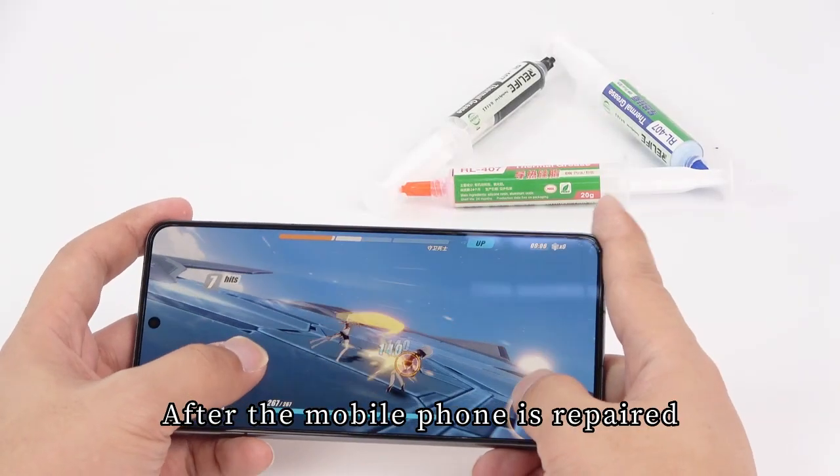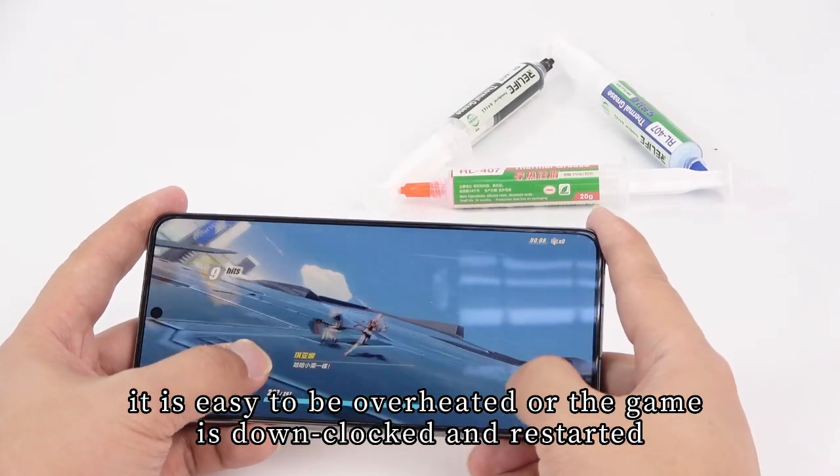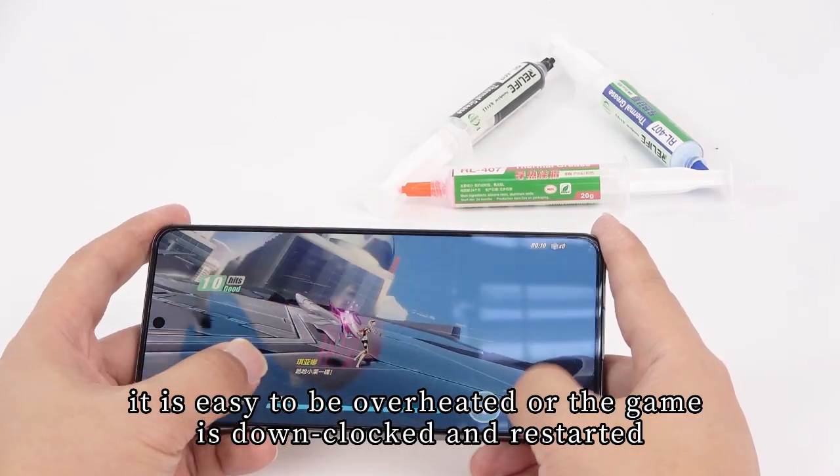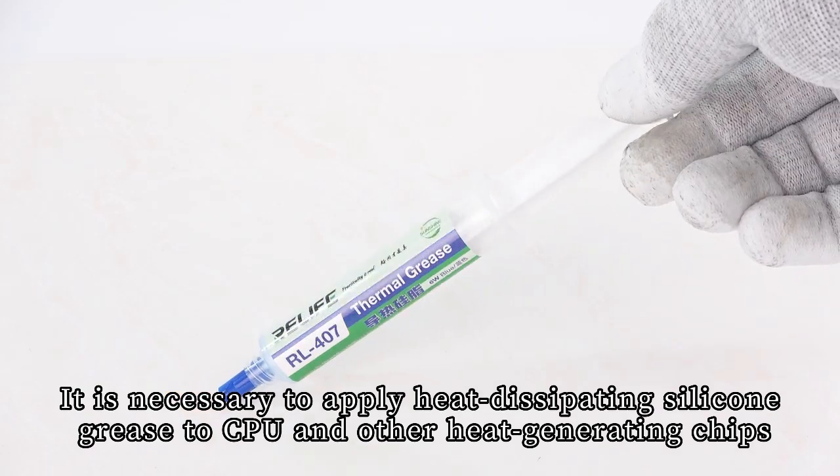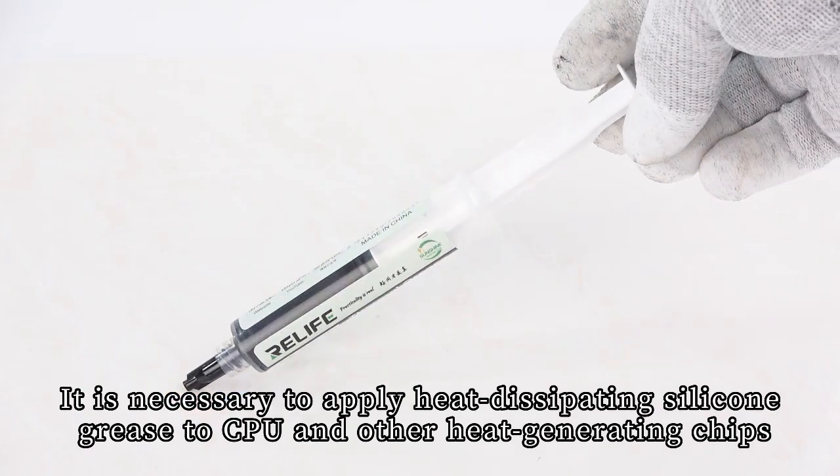After a mobile phone is repaired, it is easy to overheat or have the game downclocked and restarted. It is necessary to apply heat-dissipating silicone grease to the CPU and other heat-generating chips.